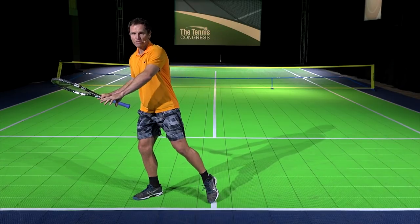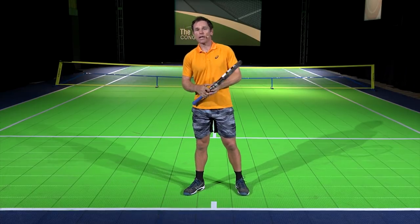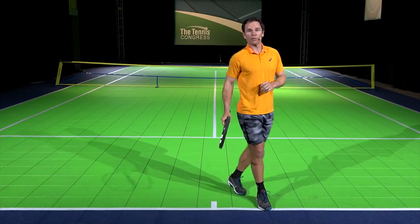If I see the ball going to my forehand side as I'm landing, I push off with that left leg, which allows me to cover about three to four feet. If I see it's going to my backhand side as I land, I push off with that right leg and cover another three feet.